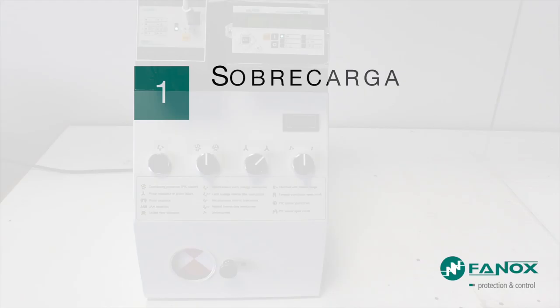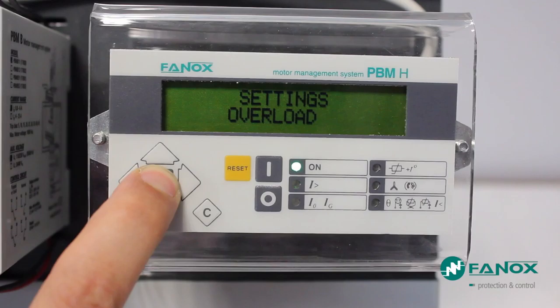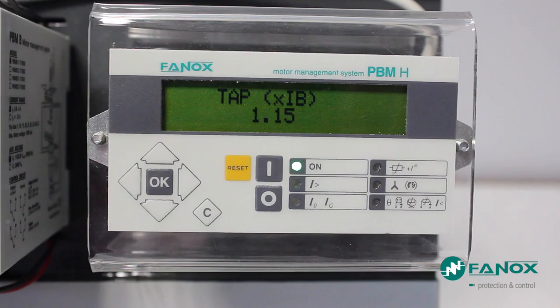The first fault we are going to generate is a failure by overload. We start the engine at rated conditions and the motor will start running. We will then create an overload that will increase the current drawn by the motor. The overload preset functions are: permit of the function, which in this case is enabled, and tripping value.